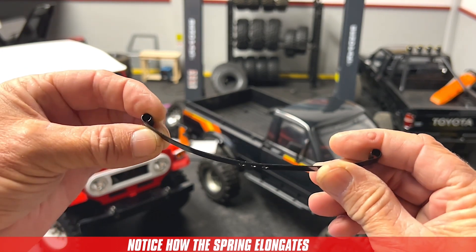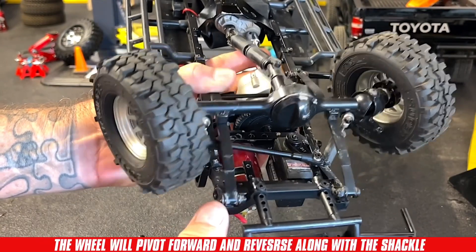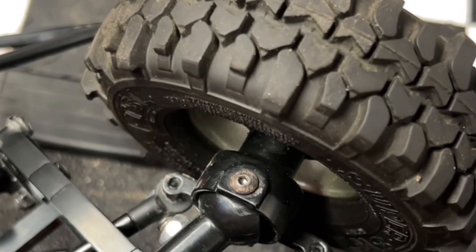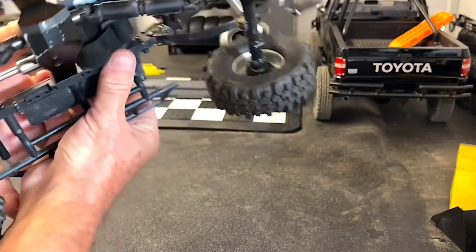Notice how the leaf spring elongates as it's flattened. On a leaf spring suspension, the shackles are the single pivoting point. This affects the wheelbase of the truck and creates an effect known as bump steer.